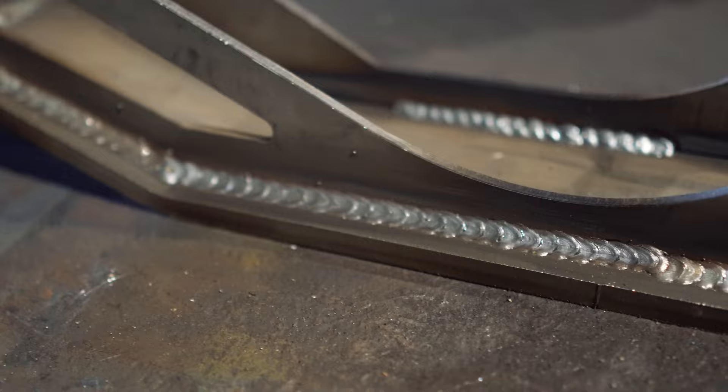I got the truss welded up. It's not the prettiest thing in the world, but I'm more concerned about penetration and functionality. Let's go take a look.